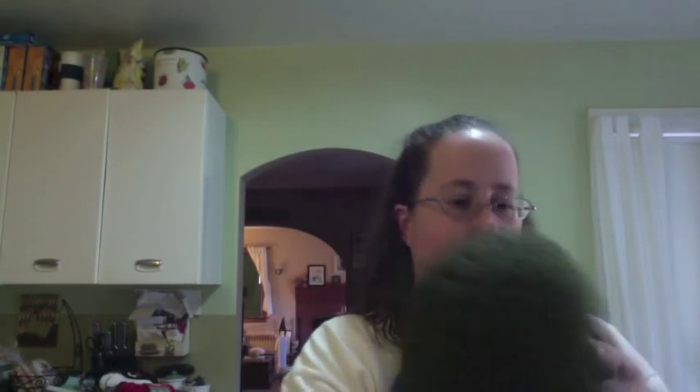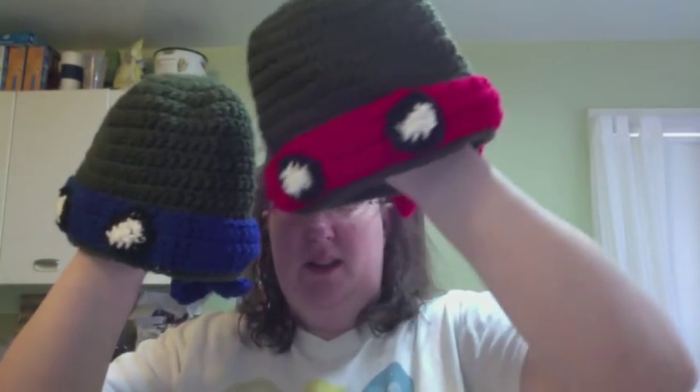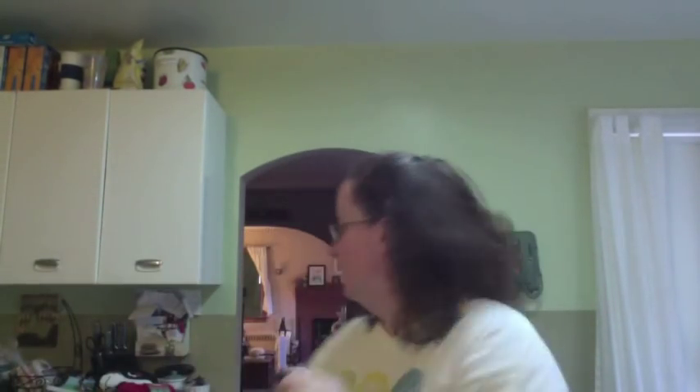I got some orders for some turtle hats. Usually I make the eyes out of felt, but I didn't have any white and black felt — I only had these obnoxious neon colors — so I crocheted them and I kind of like them better. There are three of those: two blue and one red, for three separate orders.